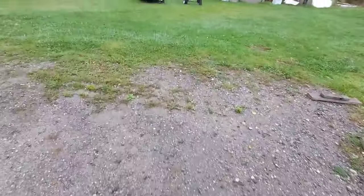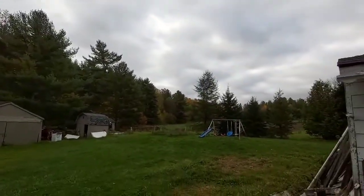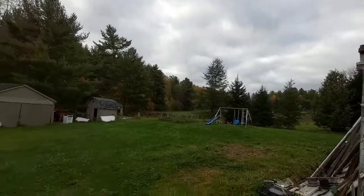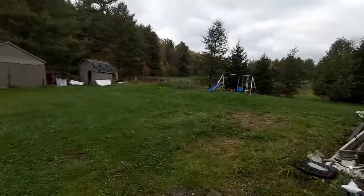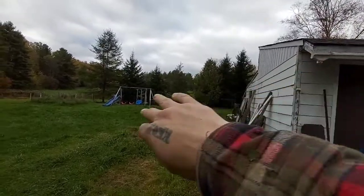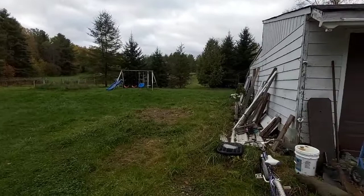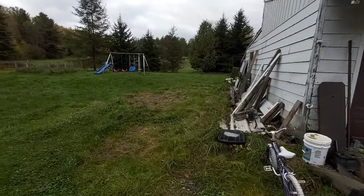Getting to be fall around here. Pretty much all the leaves are coming off the trees. Let me clean it up a bit. I'm gonna build a little lean-to off here — maybe I can store my four-wheeler and the tractor in there for plowing, and then just kind of bring it out.